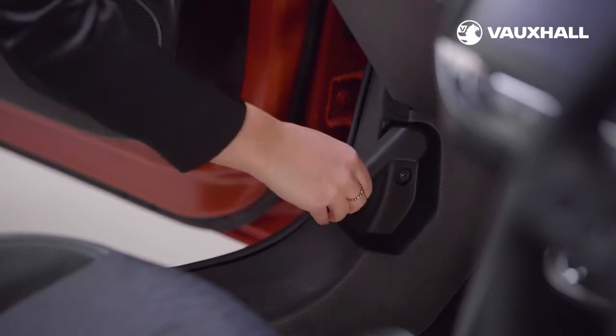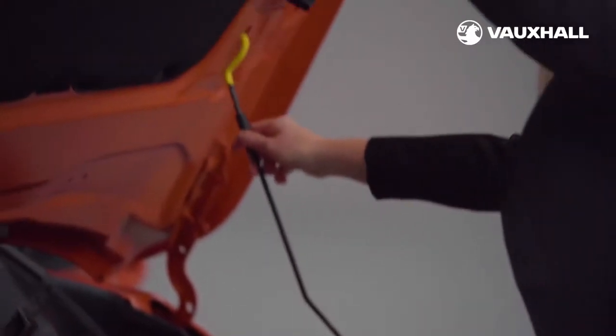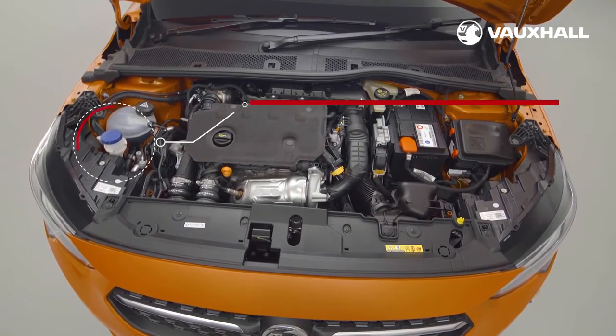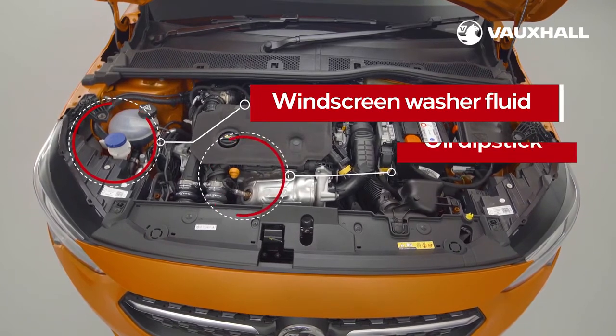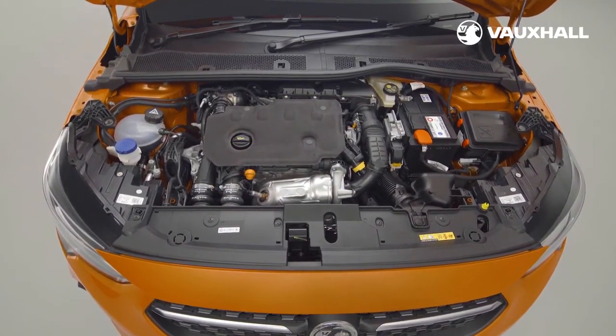To open the bonnet, pull the handle in the front. Lift the catch under the bonnet and use the strut to hold it open. You'll find the washer fluid here and the oil dipstick here. The dipstick location might vary, so just look out for the orange or yellow coloured cap.